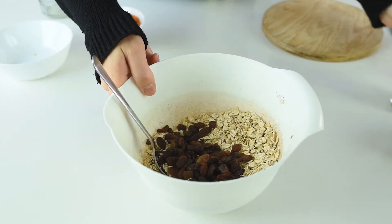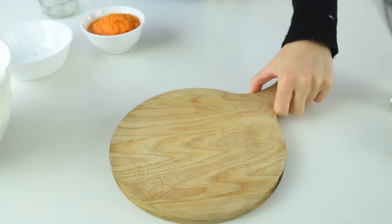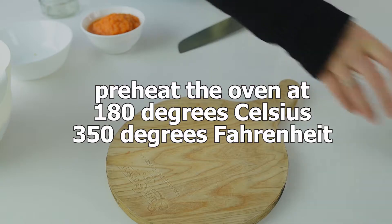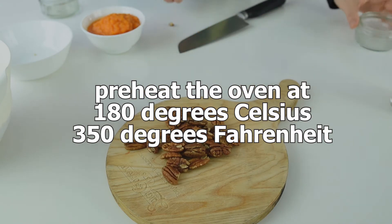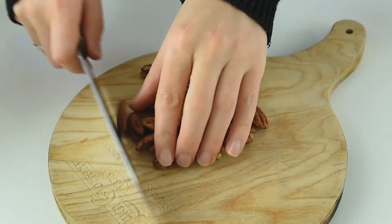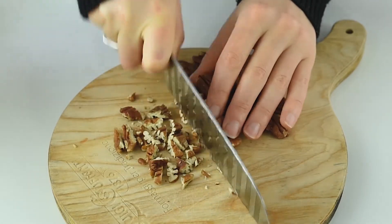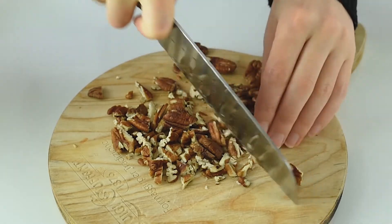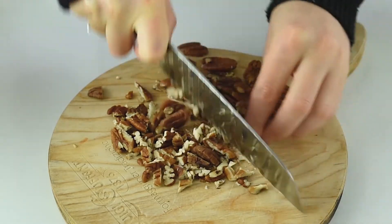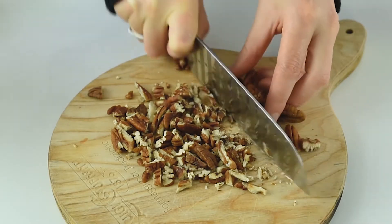Meanwhile, while you're preparing this mixture, make sure to preheat your oven to 180 degrees Celsius or 350 degrees Fahrenheit. Now I'll roughly chop the nuts. As I mentioned, if you don't like nuts you can replace them with any other nuts or with some seeds — pumpkin seeds or sunflower seeds, it's entirely up to you.